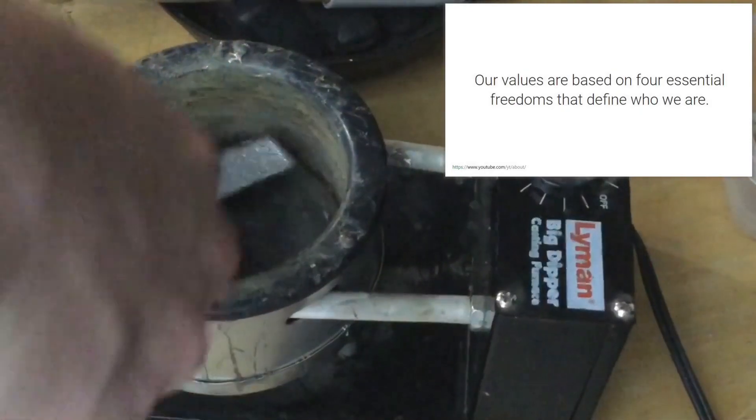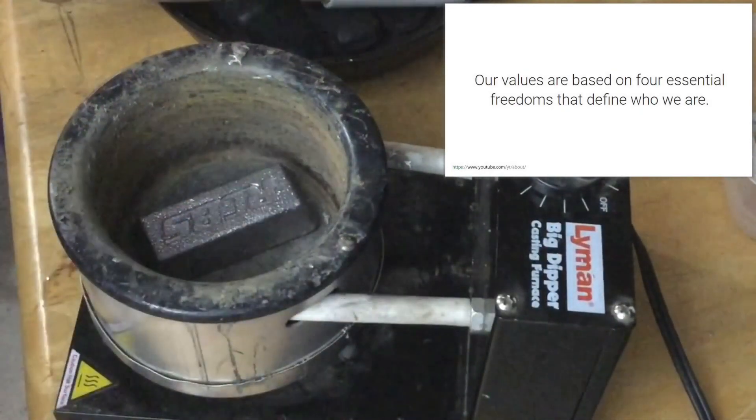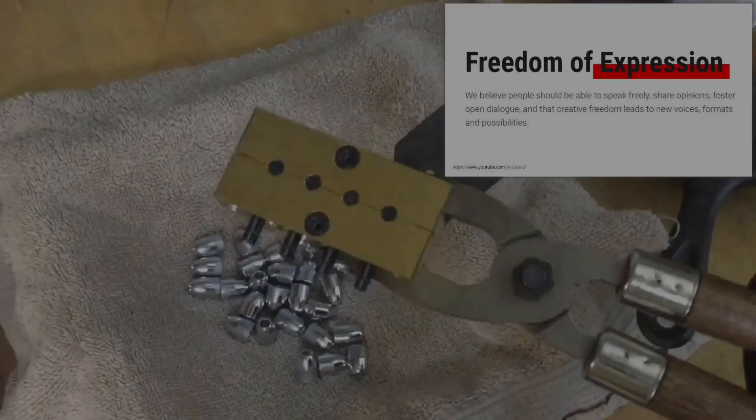I've decided that for these hollow points, I'm going to use this Lyman Big Dipper casting furnace, so I'm going to ladle pour these. Watch how easy these come out.